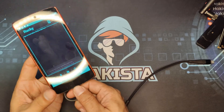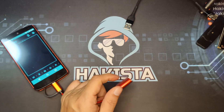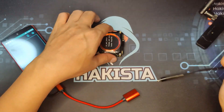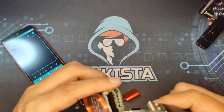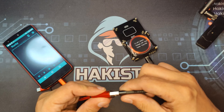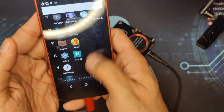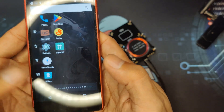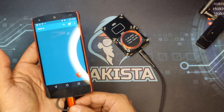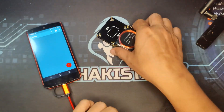Another option is to use a Proxmark 3 EC instead of a USB cable. With the Walrus application, you can copy different types of RFID.